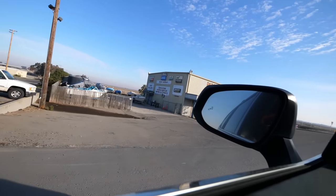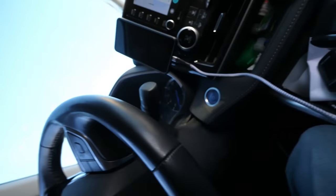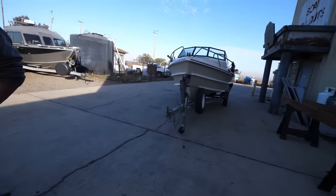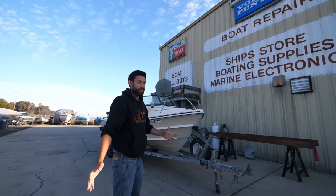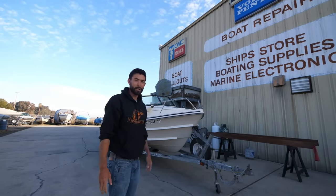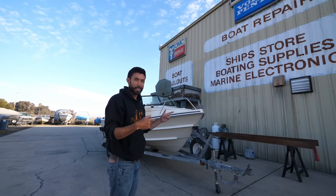I forgot to mention that this is the first boat video I've done in a couple of months — I had it at a shop. It's been about three months since I've been on this boat and there's been a few problems. I didn't want to take it out on the water, so I brought it out here to Real Custom Boatworks.